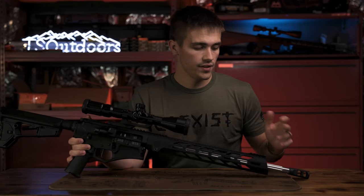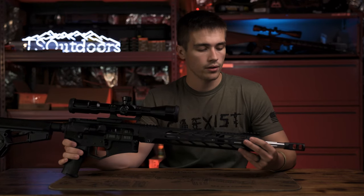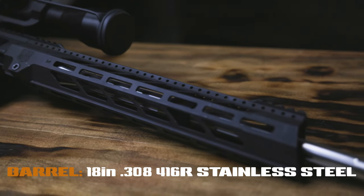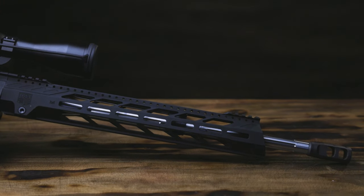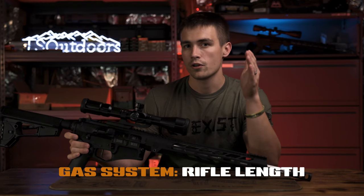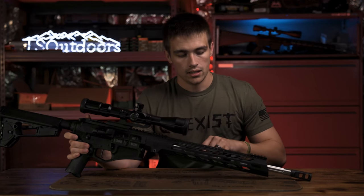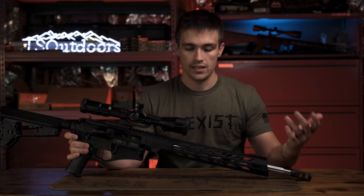The barrel is an 18-inch .308 stainless steel barrel, 4150R steel. This rifle has a mid-length gas system. The newer ones — if you buy after July 1st, 2021 — now come with a rifle-length gas system, so keep that in mind. The gas block is not adjustable.